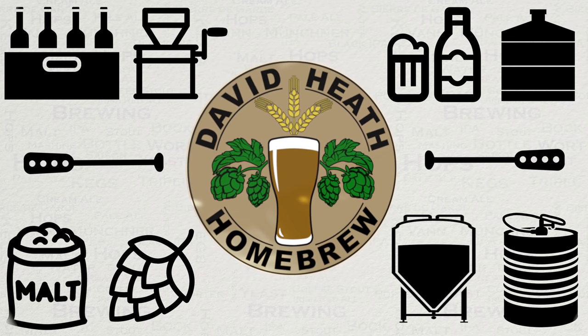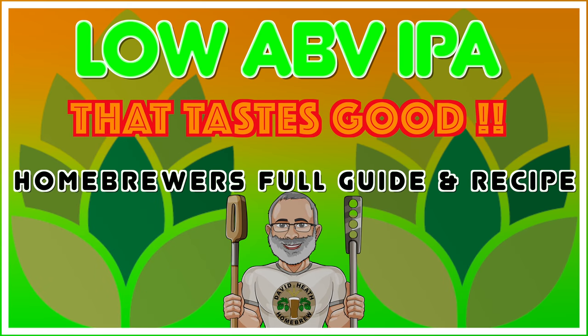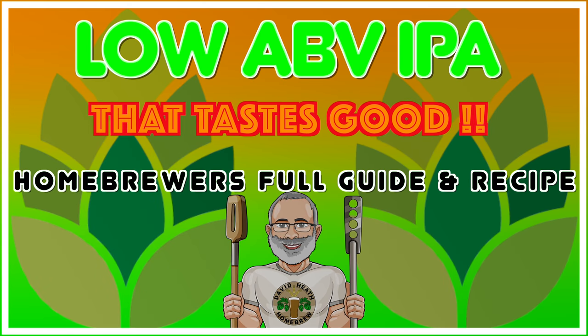Drink beer, it's good for you! Hello and welcome to the video. Within this video guide I'm going to take you through the process of brewing this recipe and its methods that work especially well in combination to produce a surprisingly good, low-alcohol IPA that is thirst-quenching and pleasingly hoppy. As per usual I'm going to explain everything so that you can develop a good understanding of how and why this all works. So let's get started.